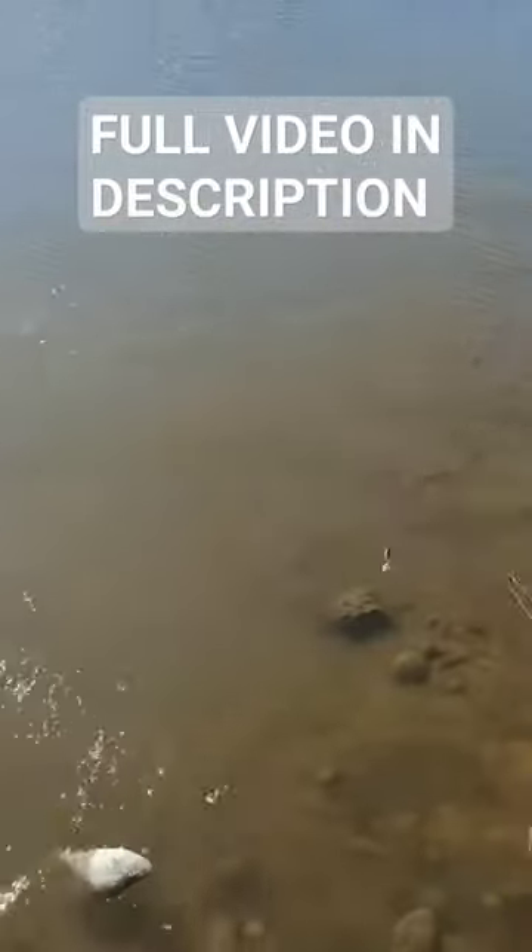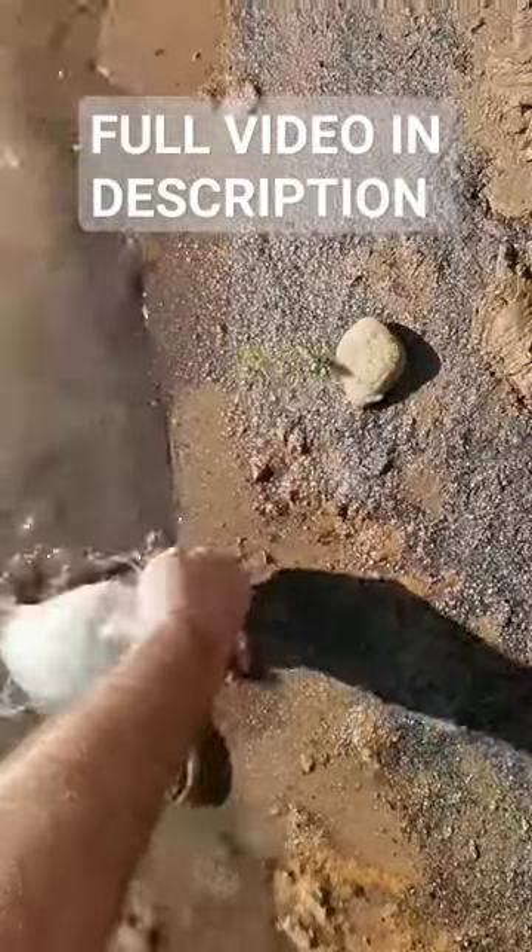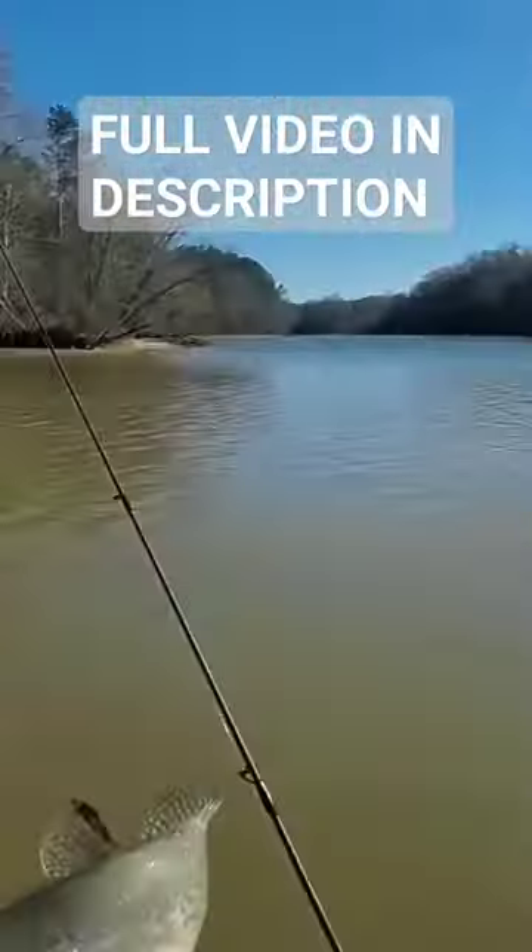Fish on! We got one, we got a good one — yes sir! That's a good crappie right there, guys.